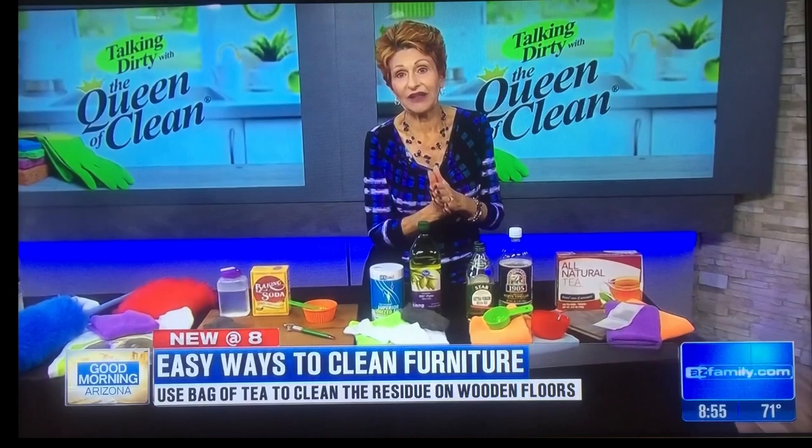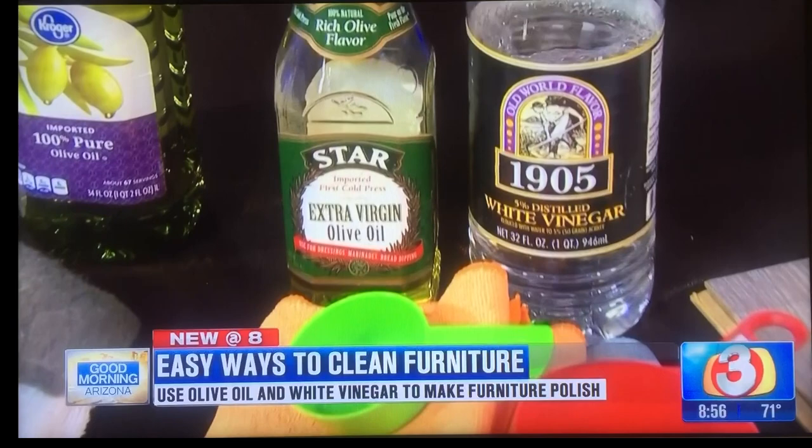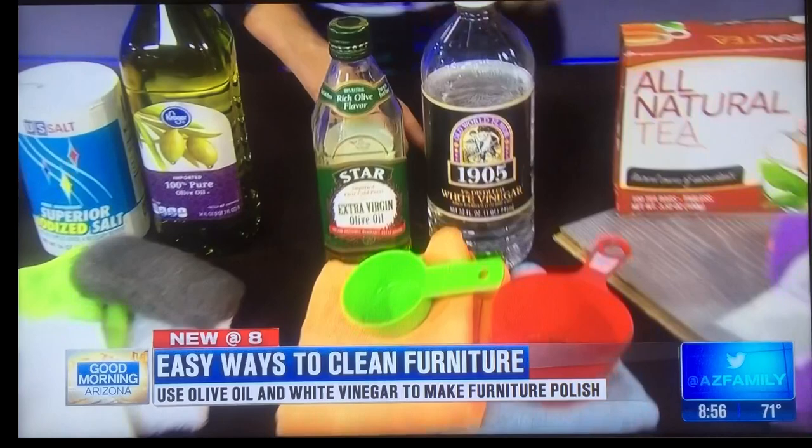If you want to make your own furniture polish, you can use olive oil and white vinegar. All you need is one cup of olive oil and one quarter cup of white vinegar. The olive oil will condition the wood and make it shiny, and the white vinegar will clean the wood so it stays residue free. Put it in a labeled container and it will last a year on your shelf.